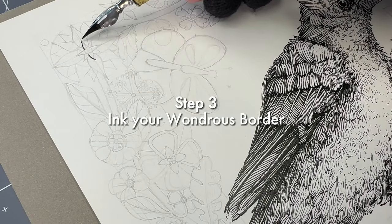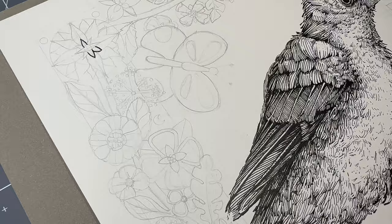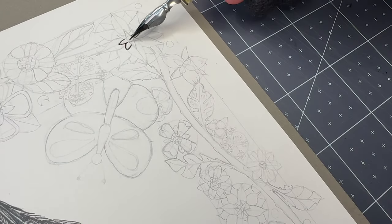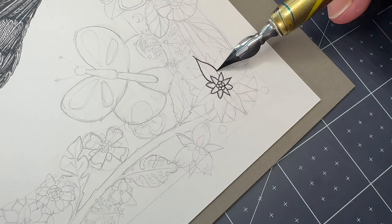Begin inking the border from top to bottom, starting with a corner flower. As you make your way down the border, ink the elements that sit on the top layer of the composition first. I'm using a dip pen with India ink. If you're using fineliner pens, a medium-sized tip like an 03 is perfect to outline this design. Take your time. Enjoy the process.